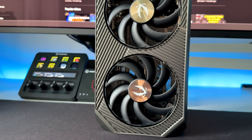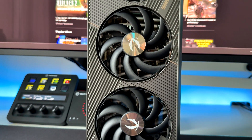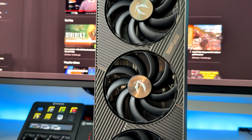This is the ZOTAC Gaming GeForce RTX 5090 Solid OC, a really well done GPU, and today we're diving into its performance, how the thermals are going to be, if there is overclocking potential, and some real world gaming tests.